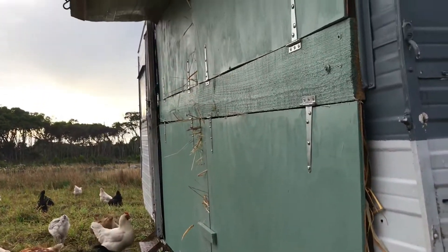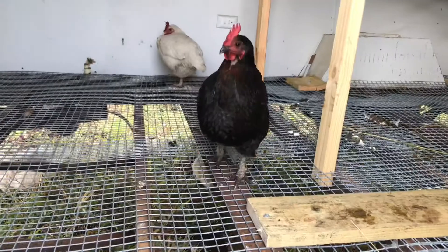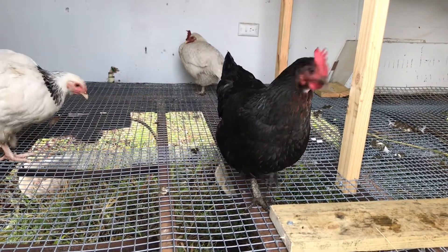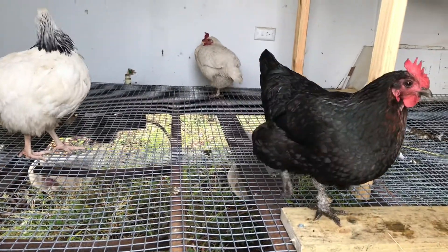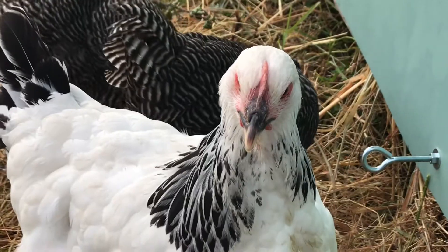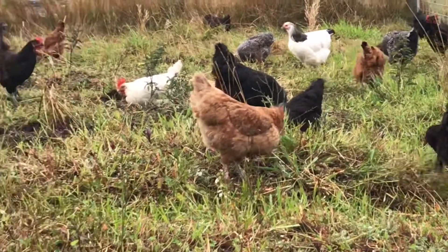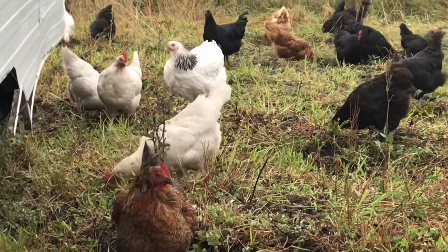The best thing about refurbishing the new one ourselves is that we could adapt it to suit our needs, using what we did and didn't like from the previous design. We've opted for a DIY job mainly for budget reasons. Even second hand caravans can set you back a couple of thousand dollars or more, and the brand new automated varieties are completely out of our league.